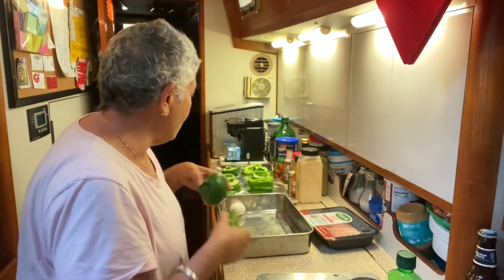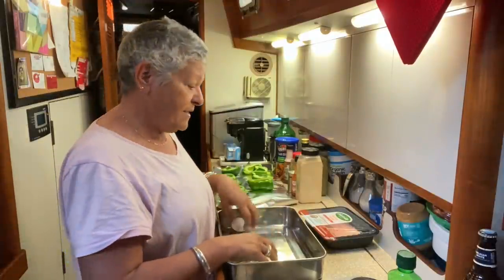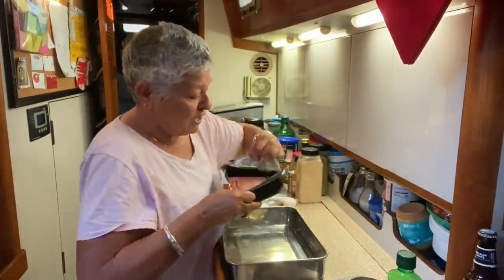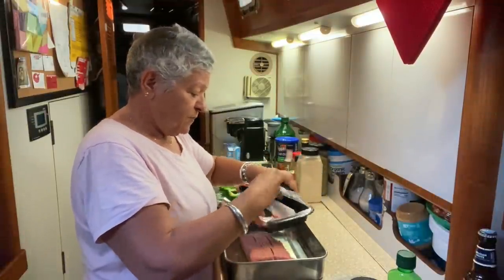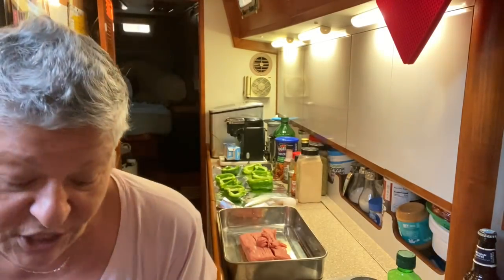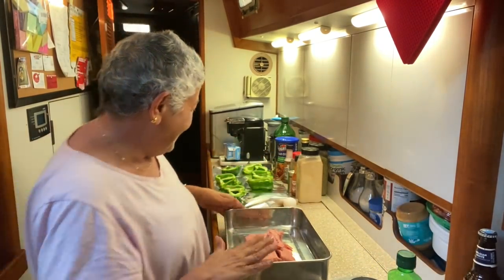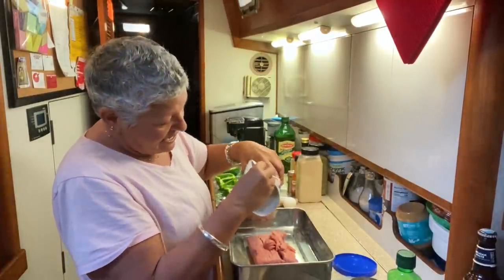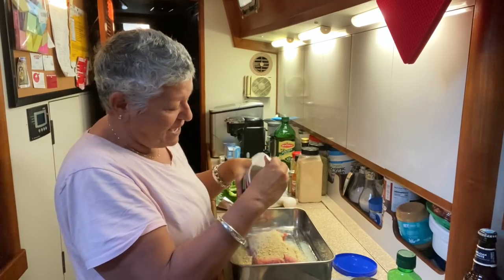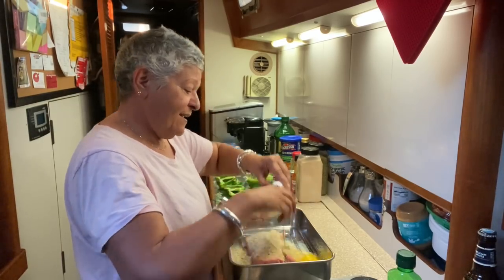Okay, those are our peppers. Next, just to save on dishes, I'm going to do all my mixing right in the pan I'm going to cook in. Let's throw in our pound of turkey — you can use sausage or beef, whatever you want, it's already thawed. I listened to you guys and put a little garbage bin close by. There's the turkey, and I'm putting in Italian bread crumbs — probably about half the amount of the meat. Then I'll crack my egg and get that in there.